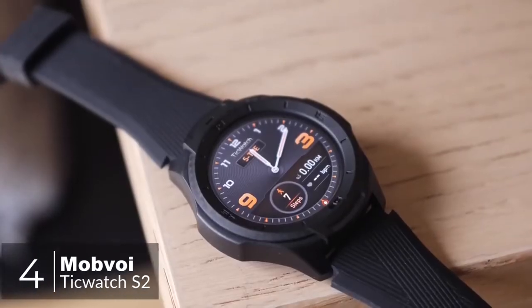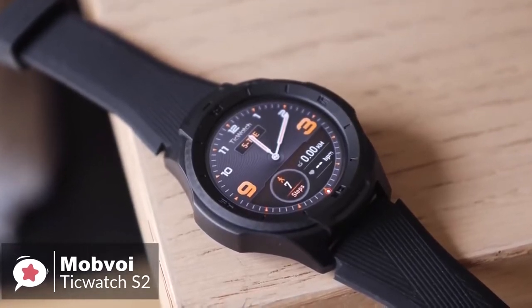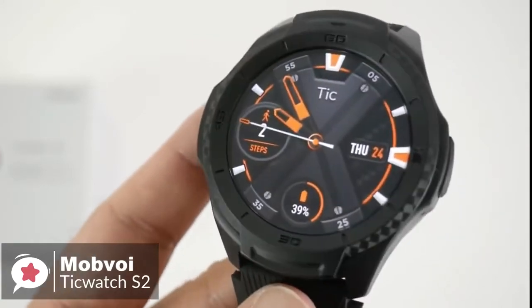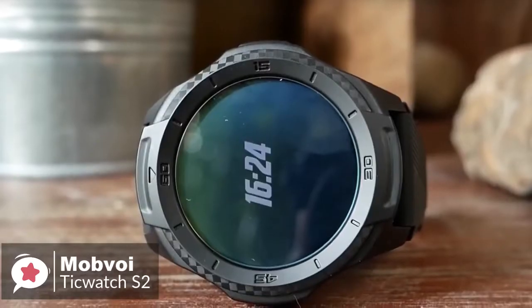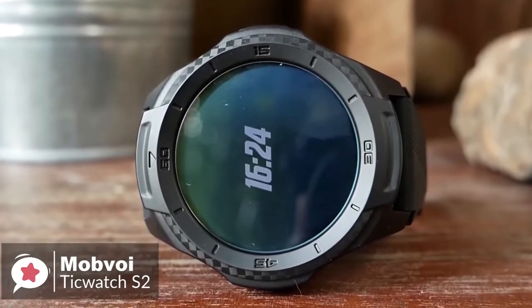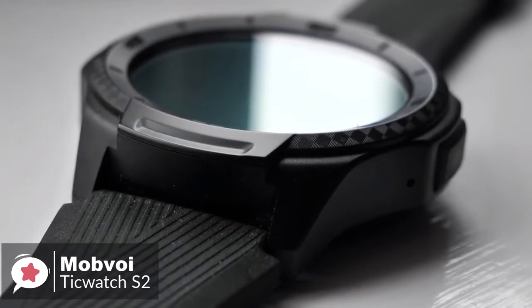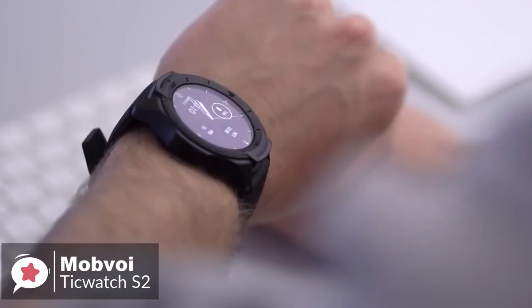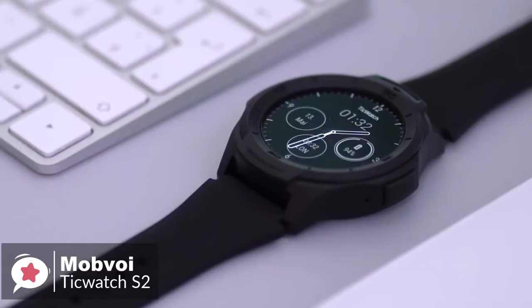At number 4 is the TicWatch S2 smartwatch. If you want your smartwatch to take a pounding and perhaps keep up with a more active lifestyle, what choices do you have? After all, the majority are made for looks, not for toughness. Mobvoi has stepped up with the TicWatch S2, a smartwatch that doesn't mind getting knocked or scraped once in a while. Design-wise, Mobvoi has engineered the TicWatch S2 to meet US military standard A10G, protecting against temperature, dust ingress, and is water resistant to 5 atmospheres.